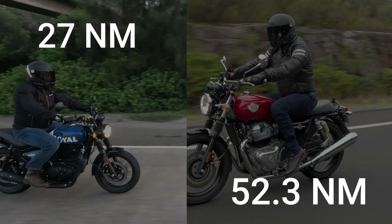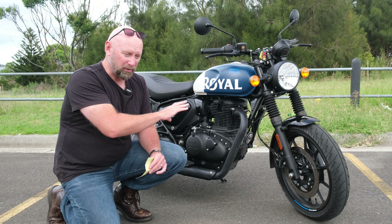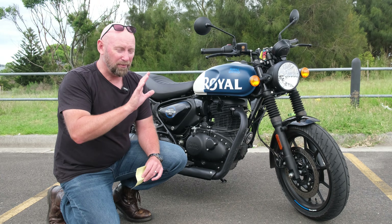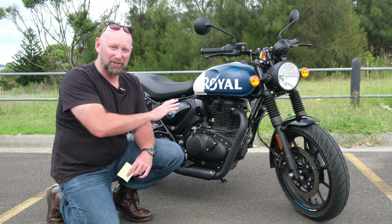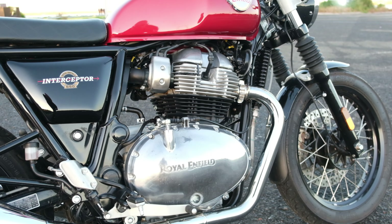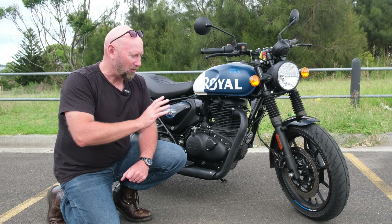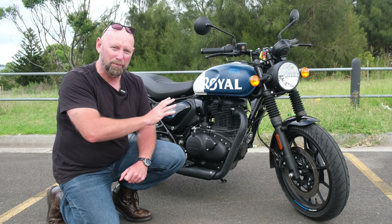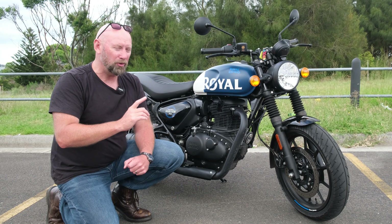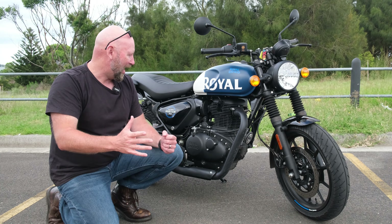Newton metres of torque: 27 on the Hunter versus 52.3 on the Interceptor — again almost double the torque. The Hunter has a 5-speed gearbox; the Interceptor has a 6-speed gearbox, so you've got that extra gear for highway speed as well. This is a single cylinder engine; the Interceptor is a parallel twin. For $4,000 extra in Australia you get double the bike that looks just as cool and is just as customisable.